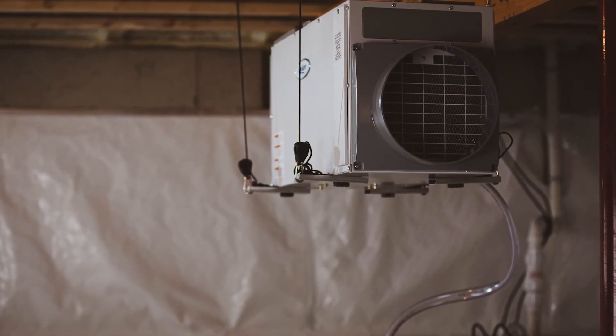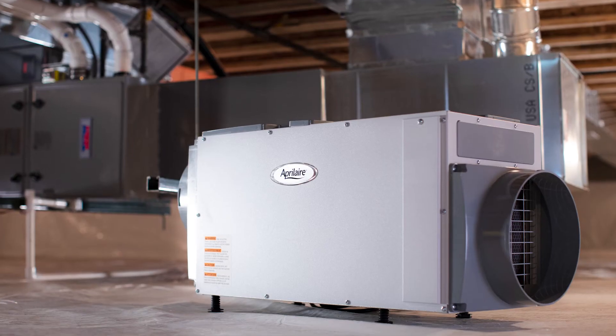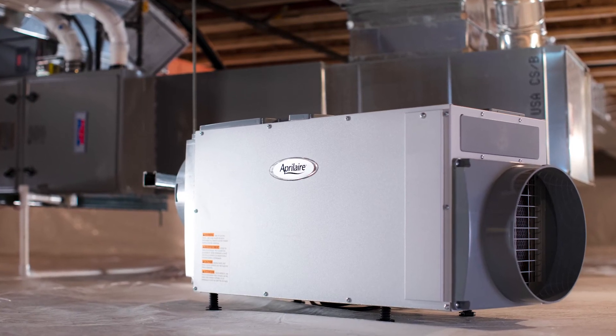April Air is a cut above the rest. You really want a commercial grade system that is going to stand up against the test of time, and April Air has done a good job in that department.